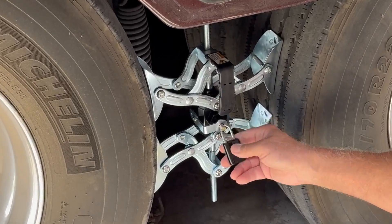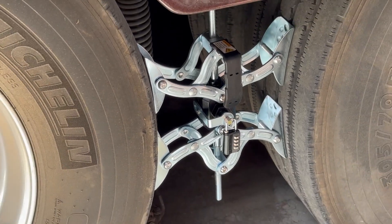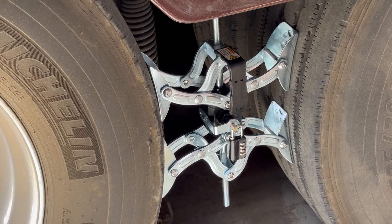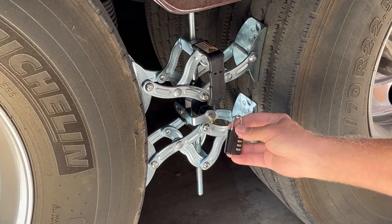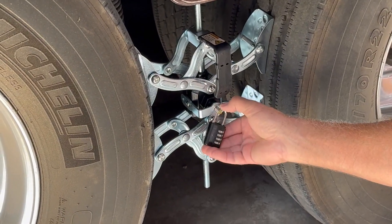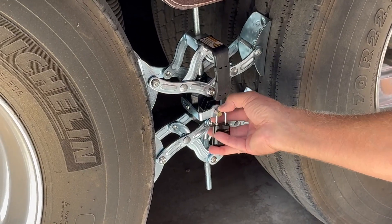This unique feature of the combination lock prevents people from being able to just remove the item and take it, making this a real theft deterrent. Plus, having a combination lock means anyone in my family can remove it and no one has to go look for keys, which can be a delay if you're trying to get to your next destination.